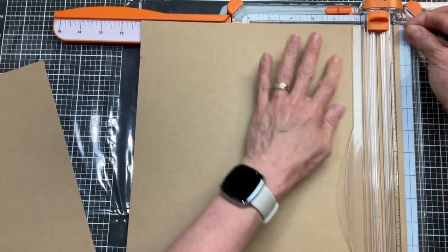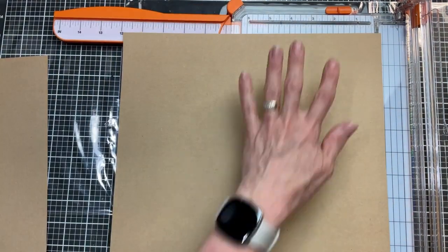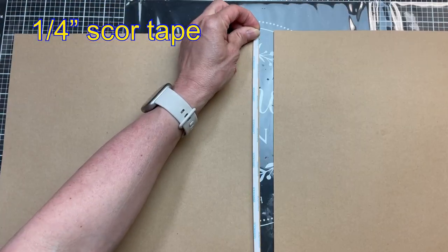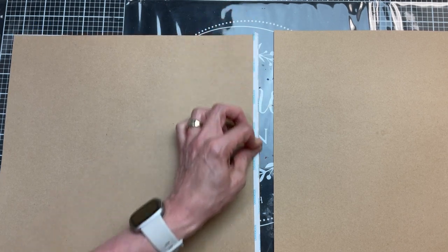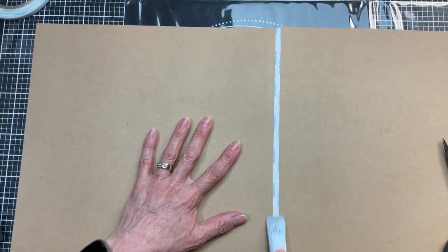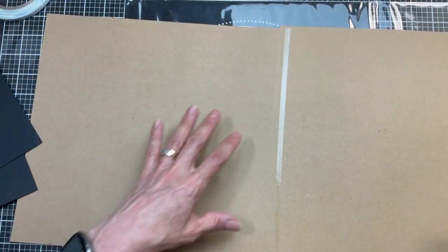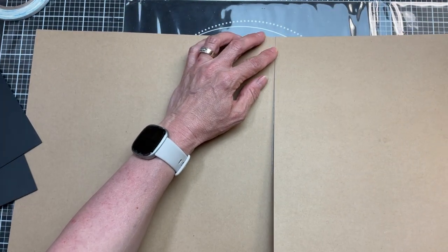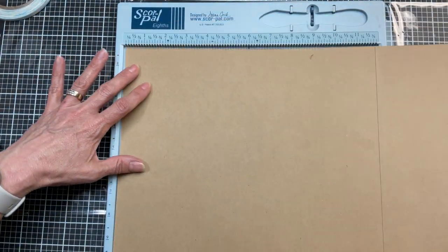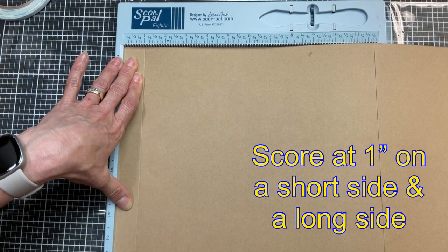Next I need two pieces of cardstock cut at eleven by twelve. I'm taking two twelve by twelve sheets of heavy weight craft cardstock and cutting one inch off the height of each piece, so we've got eleven inches going up and down and twelve inches across. Now I'm taking a quarter inch score tape and putting one strip right on the edge of one of my pieces of cardstock. After burnishing that down I peel off the backing and attach these two pieces of cardstock by overlapping them on that quarter inch score tape.